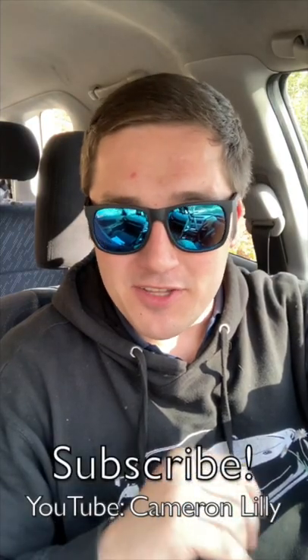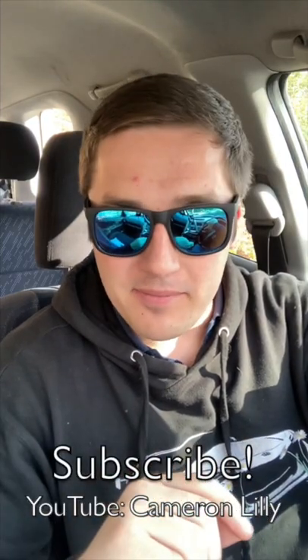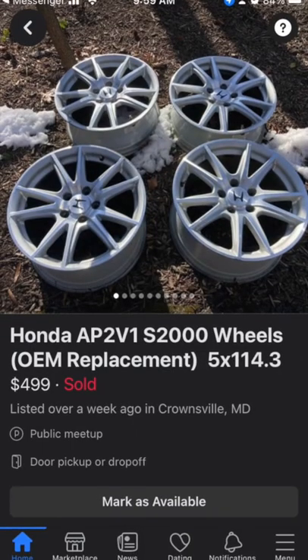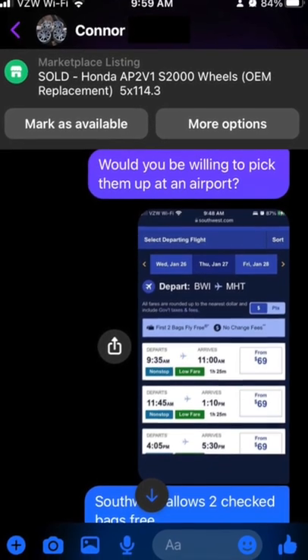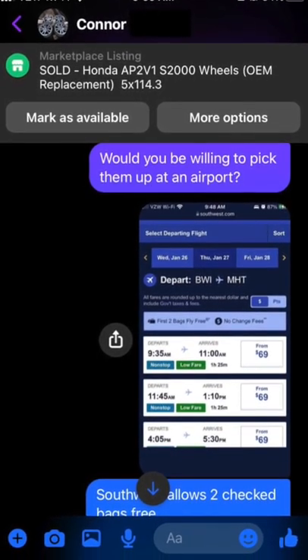How to ship anything under 50 pounds in the U.S. for free, no cap. I had a guy hit me up to buy my wheels, but he wanted me to ship them to Massachusetts. I asked if he would be down to get them at his local airport so I wouldn't have to pay for shipping, and he said yes.